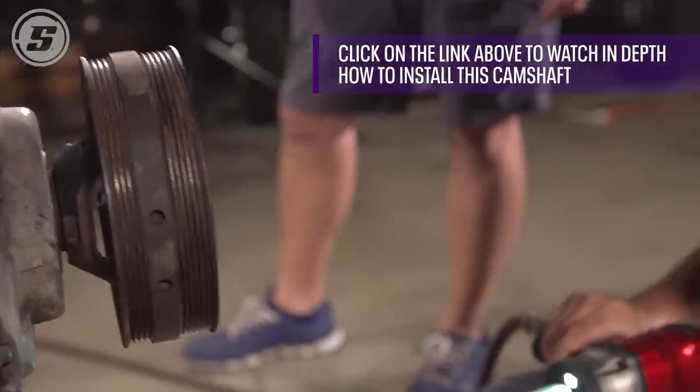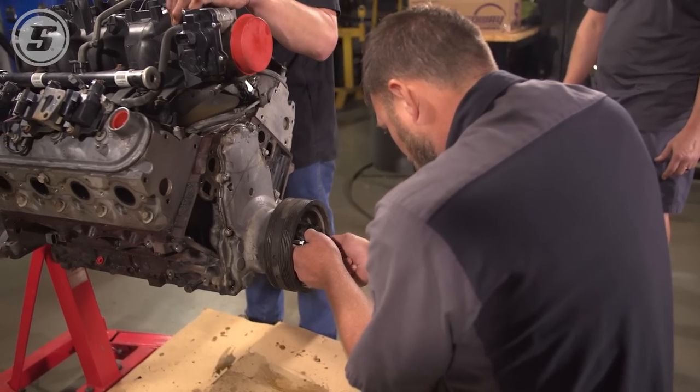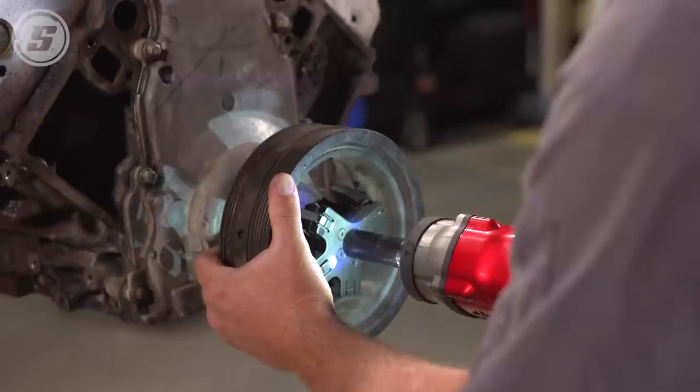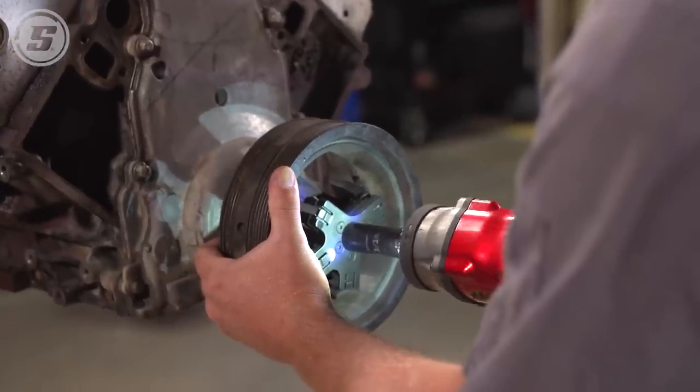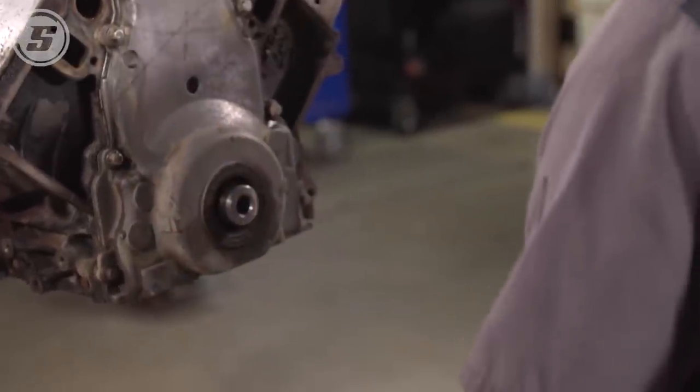You can't beat an LS engine for power, reliability, and even fuel mileage. By throwing this cam in — it's a very mild cam — we'll probably pick up 25, 30 horsepower. You get 350 horse-plus for just an average driver; it's going to make for a fun ride. So the next thing we need to do is pull the balancer off. It has no bolt holes in it, so we have a special puller that hooks in behind to pull them off.